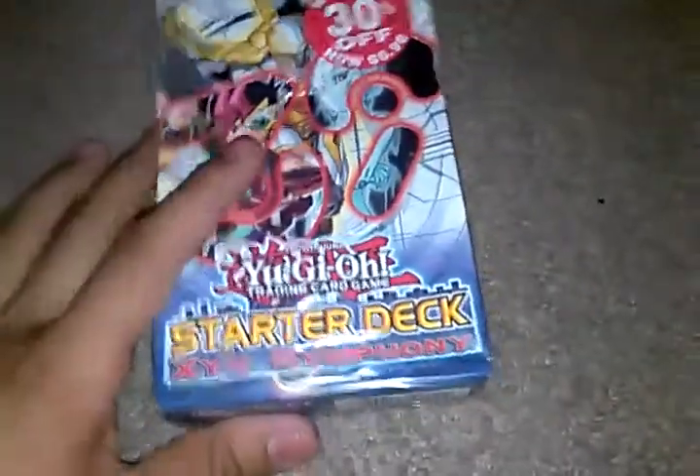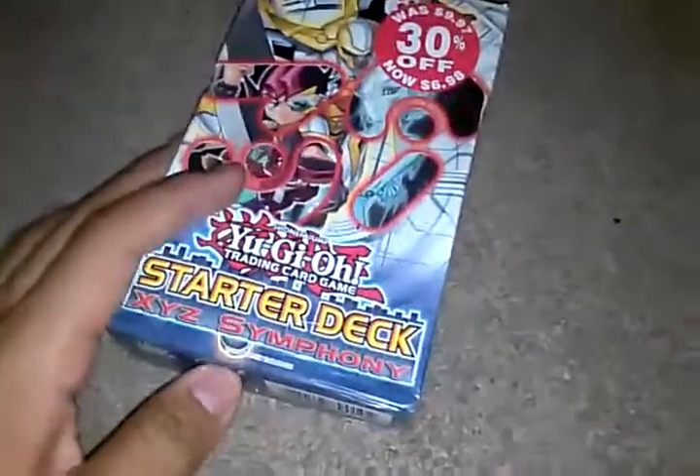Hey, what's up YouTube? Today I'll be unboxing, opening this right here. Got it 30% off.